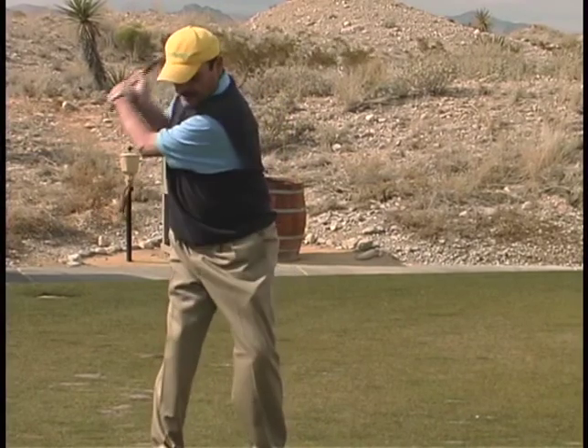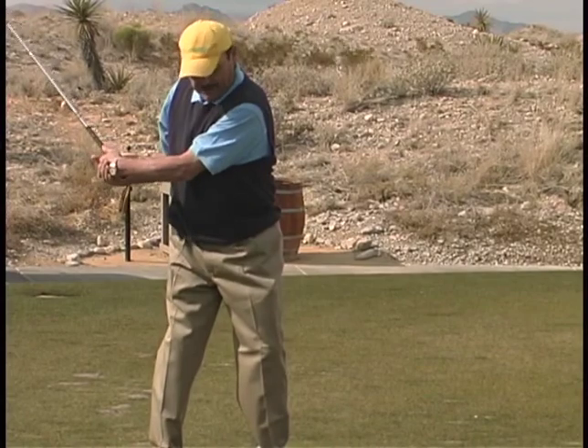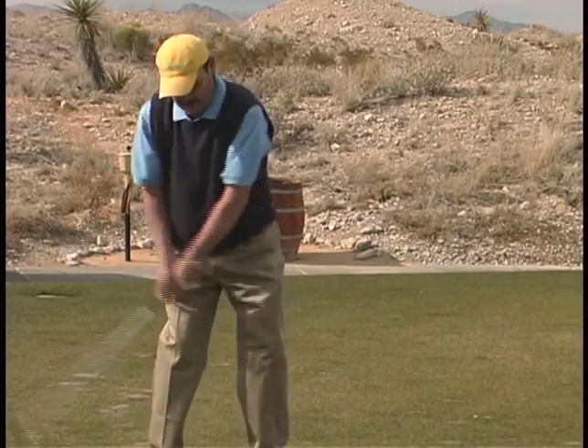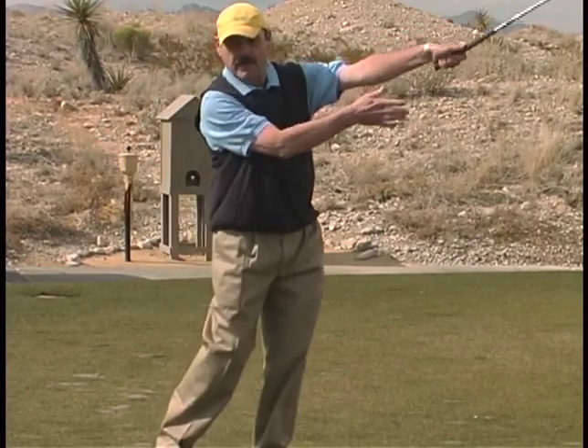Take the club back to the top and just let it drop. I think of just dropping the back of my hand right on the ball with my hands going away from me. Always swinging my hands toward me on the backswing and away from me on the forward swing.